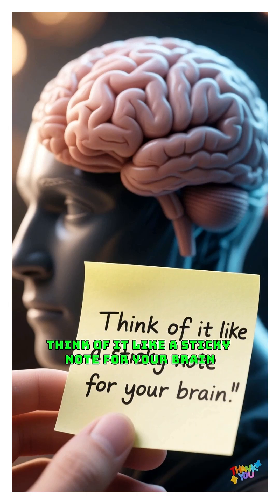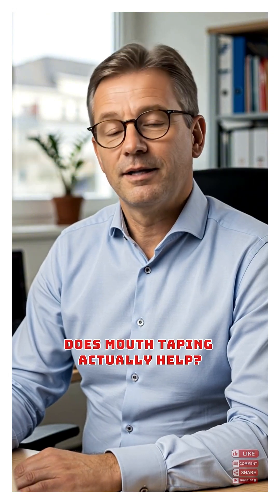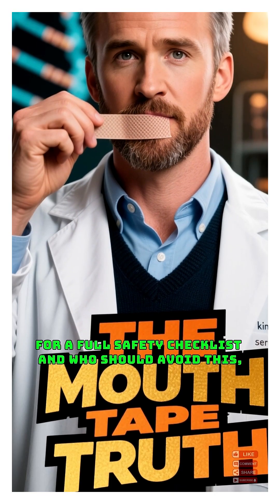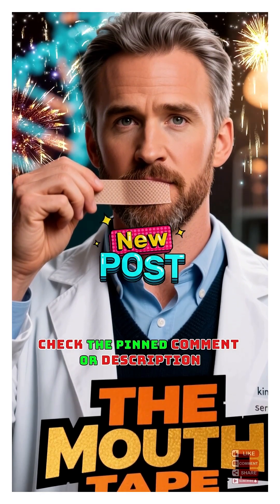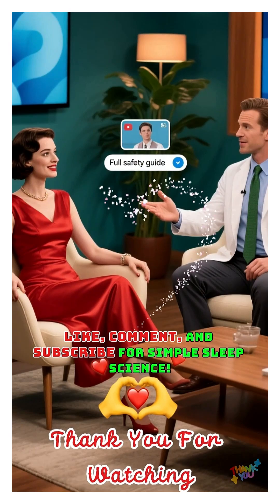Think of it like a sticky note for your brain. Does mouth taping actually help? Nose breathing keeps your mouth moist and may reduce snoring, but it's not for everyone. For a full safety checklist and who should avoid this, check the pinned comment or description. Like, comment, and subscribe for simple sleep science.